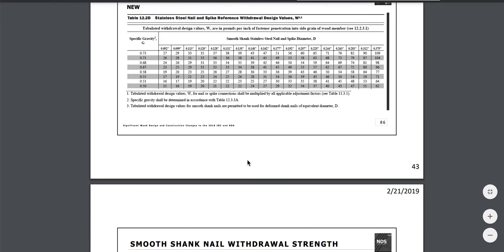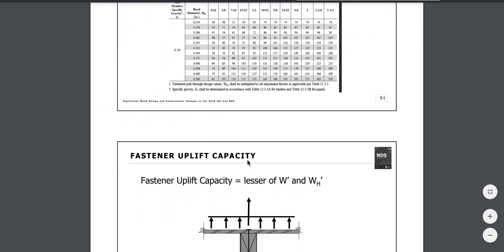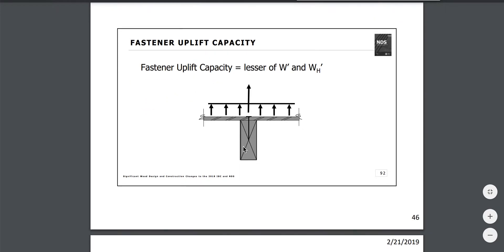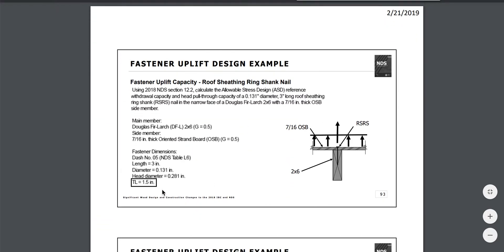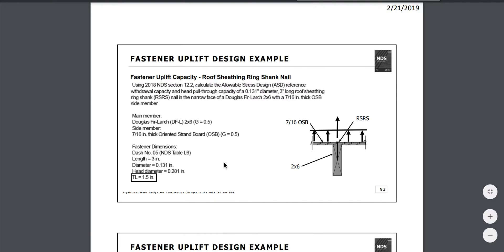Let me quickly show you the .131. Looking at a box from Home Depot — grip products. This is labeled as a three-inch .131 strip round head smooth nail. It says .131 on the label.